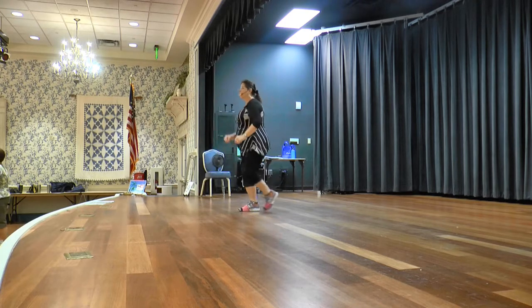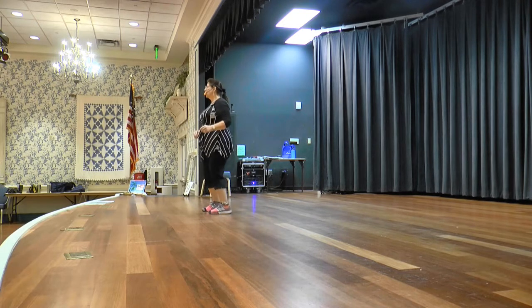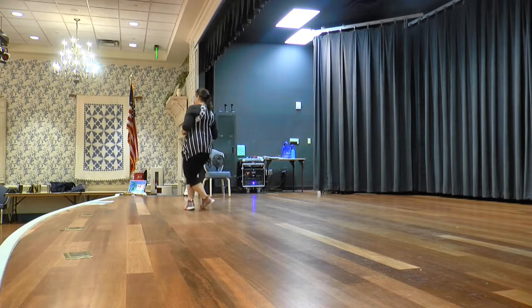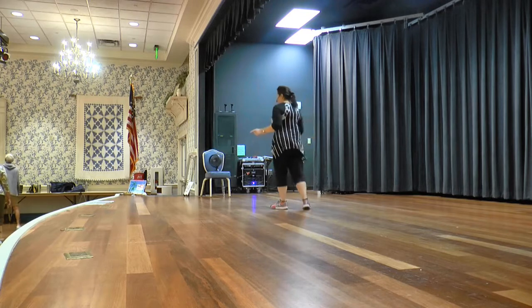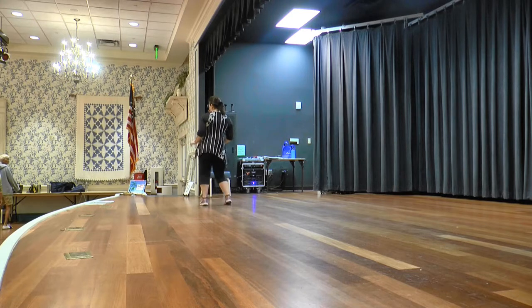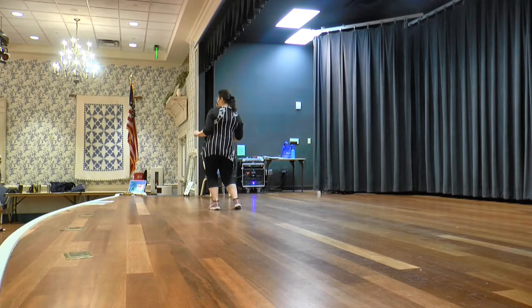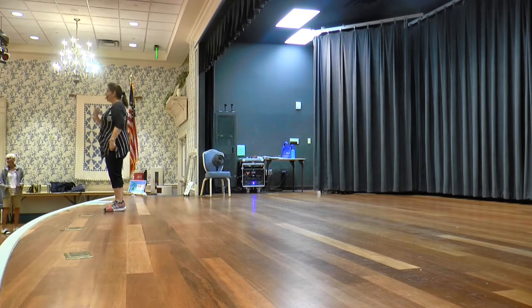And a mambo. Rumba. Step touches. Chassé in corner. Cross back, back. Cross back, back. Weave: over, side, behind. With a cross, rock, side. Over, side, behind. Cross. Forward: left, right, left. And a sway, sway, sway. Left, right, left. And a sway, sway, sway. Sway. Four sways. Three front, three forward, four back.